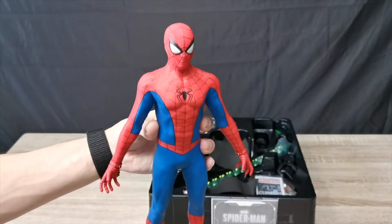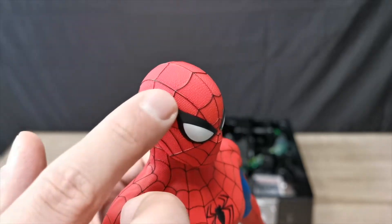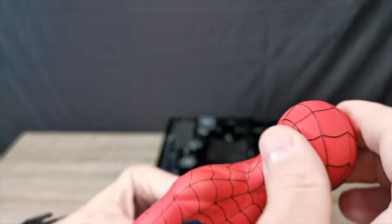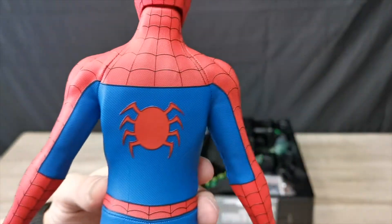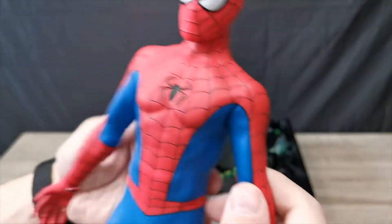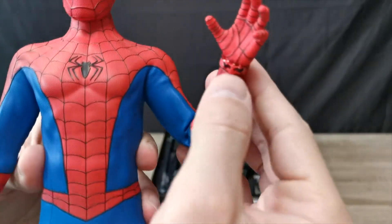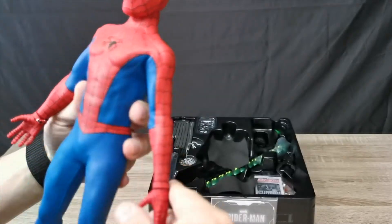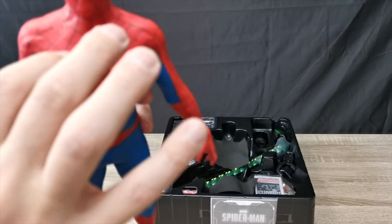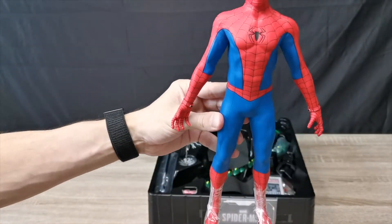But yeah, let's have a look at the head sculpt — the line work on this thing is beautiful. I think it does come with interchangeable eyes, we'll have a look in a moment. We have the web pattern on the back, and the spider logo. As you can see from Hot Toys — absolutely fantastic. The hands are plastic and we do get some nice little details on the wrist joints. All the lines on that are fantastic. They do feel like they're put on separately, so you gotta be careful with those.